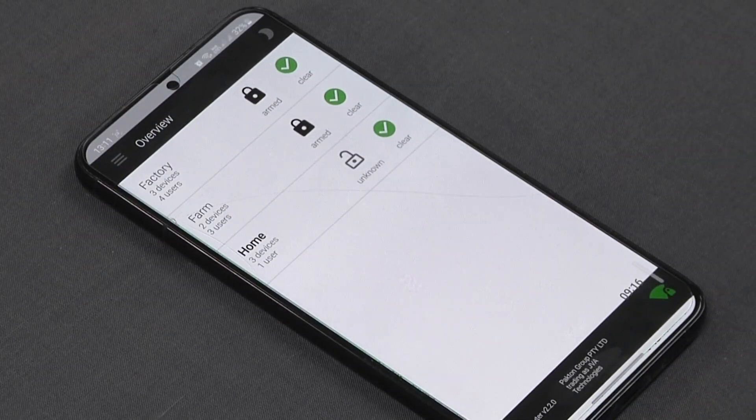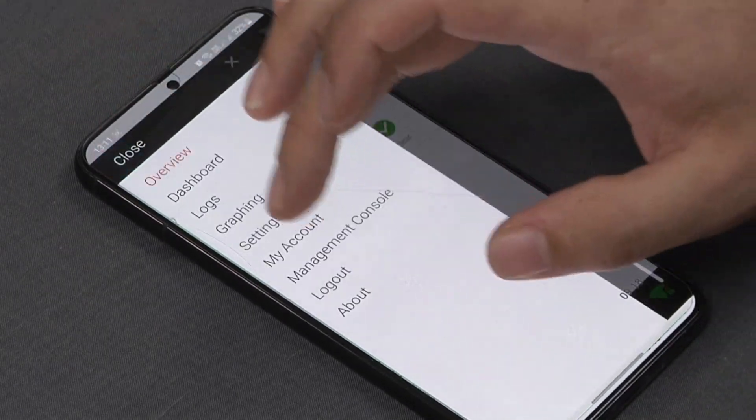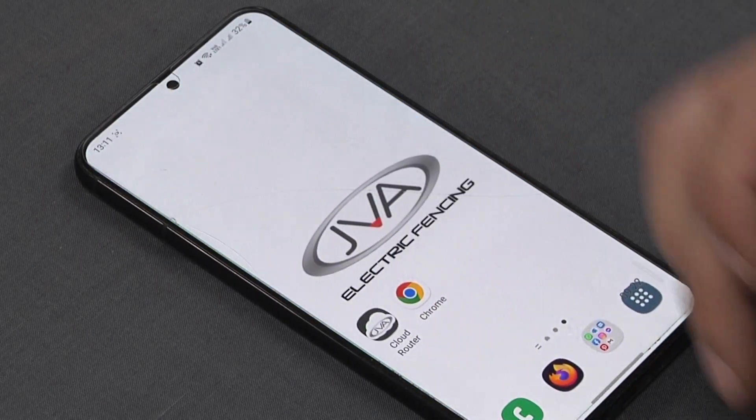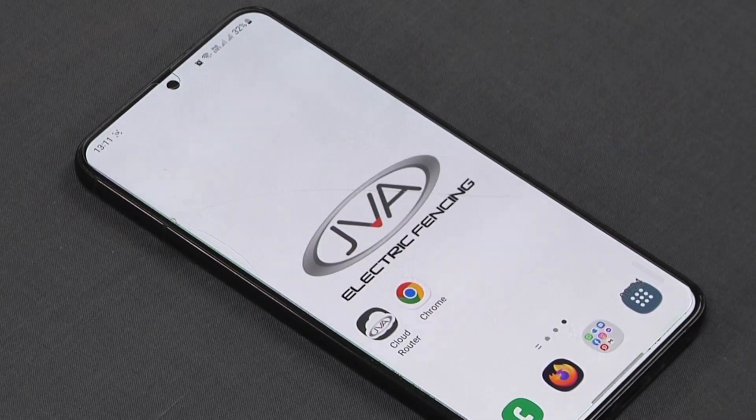Now that we've done arming the system, we can log out and carry on with our day. Should there be any problem within any of our sites, we'll get a push notification to establish which site it was and what device was triggered — so through push notification we get the alert.